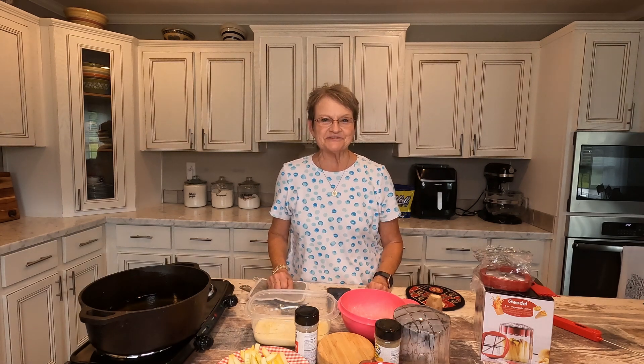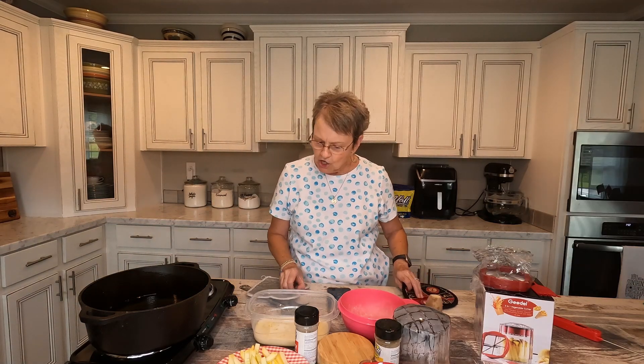Hello, welcome to Mama Sue's Kitchen. I hope you're having a great day. Our garden is producing so much, and I gathered some squash, and instead of cooking it like I've cooked it before,